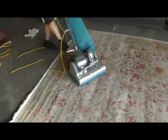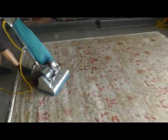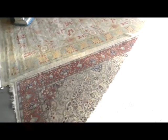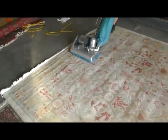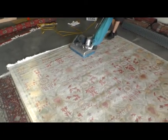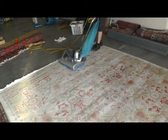This machine is called a certified pile lifter. John has dusted the two rugs we just showed you, and now he's going to use this machine on them — it lifts the pile and it also vacuums it. There are two motors in here, right John? Yep.